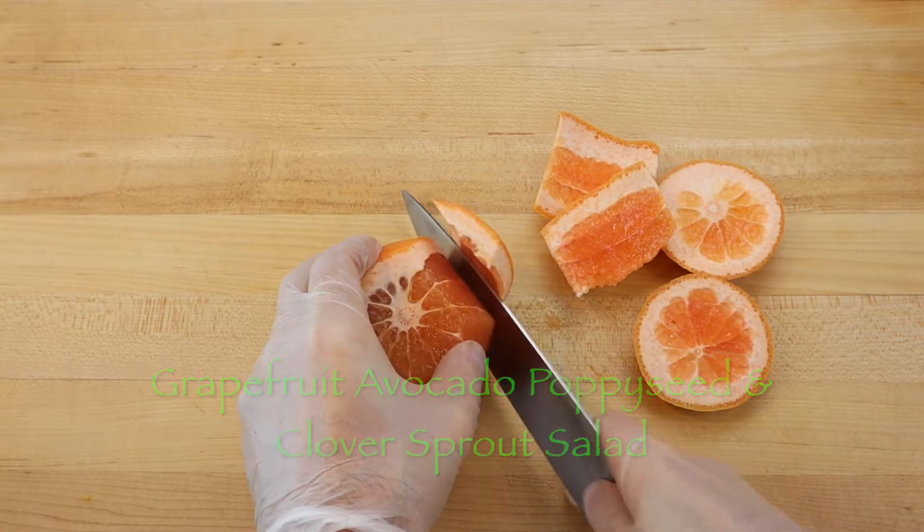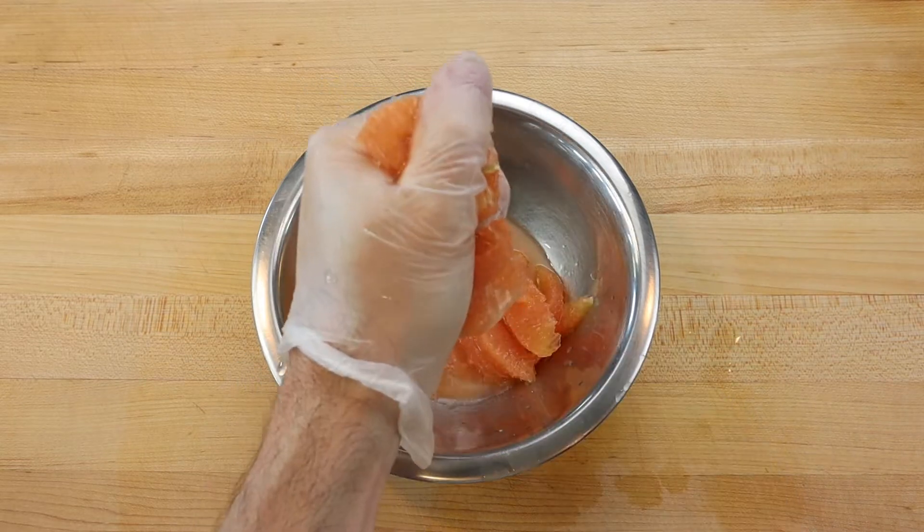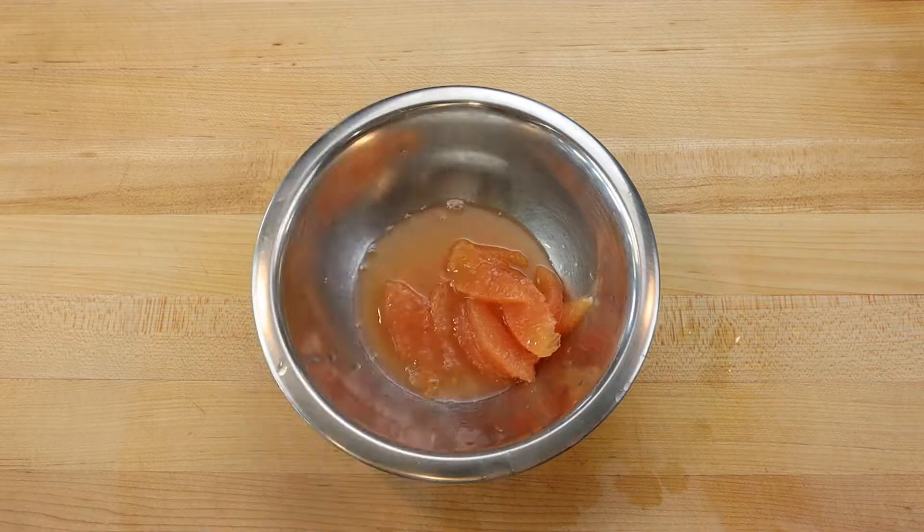First, peel and segment a grapefruit, squeezing the extra juice over top, and thinly slice a quarter of an avocado.